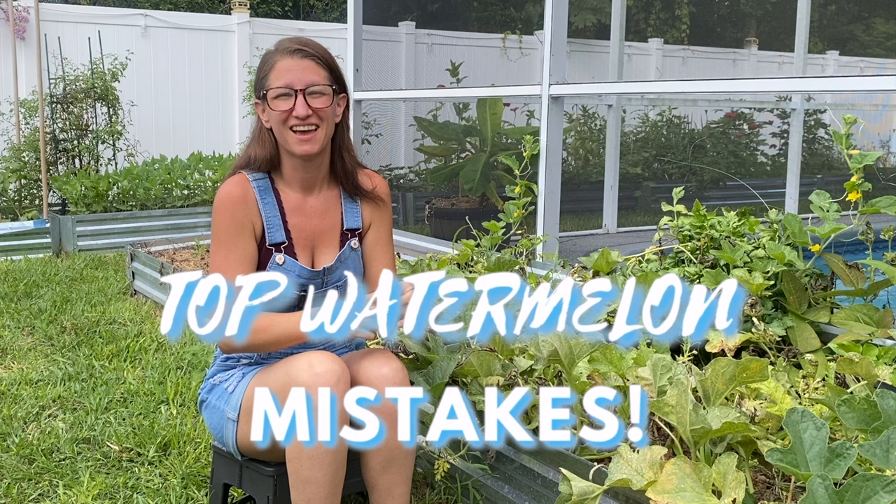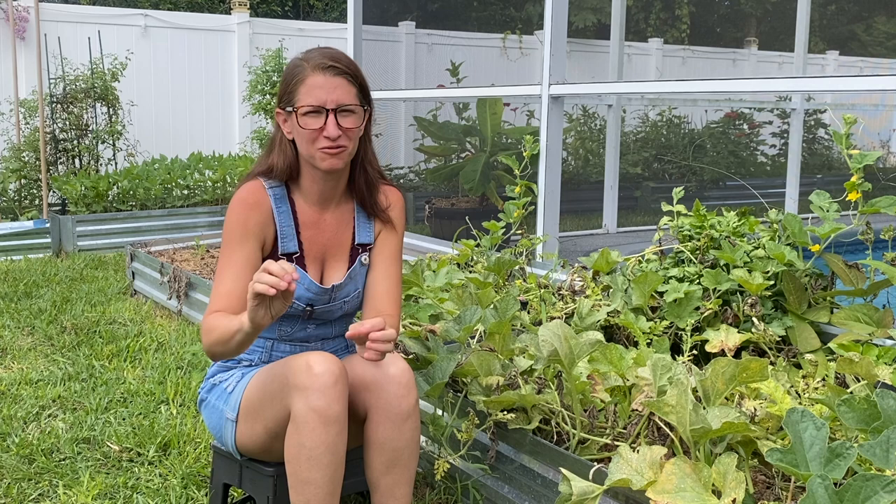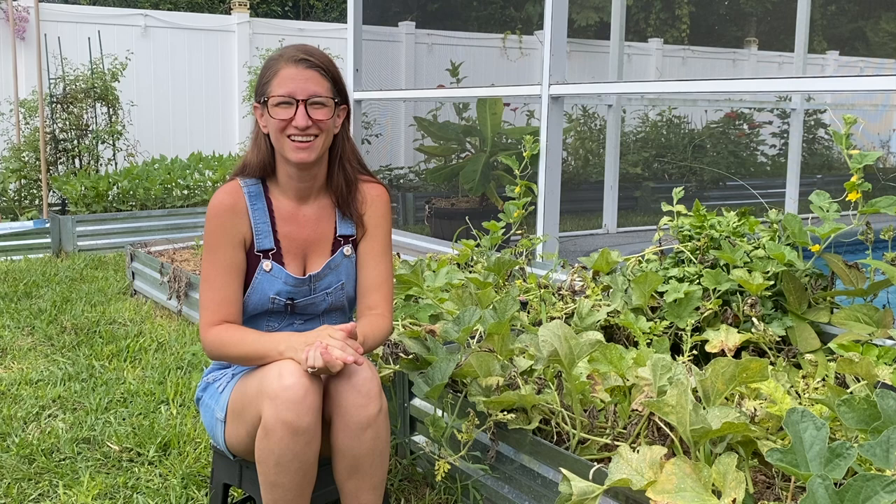Welcome friends, Petrina here with Homegrown Florida. Let's talk watermelons. I have been unsuccessfully growing watermelons for five long and frustrating years, but this year I made some really good progress and I wanted to share my experiences with you in case you have also been struggling with growing them in your garden. I've come up with six tips to growing super big watermelons in your backyard garden.